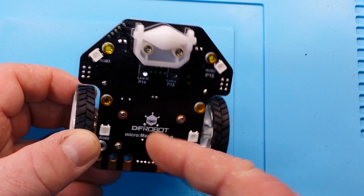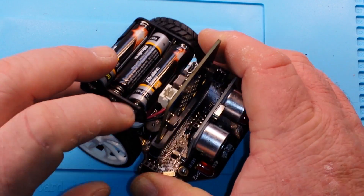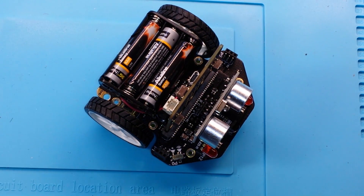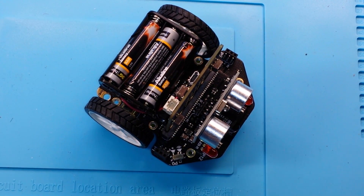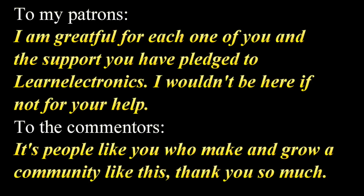There's a lot more things we can do with this — if you guys are interested, let me know. Either way, thank you guys for watching, I appreciate it. Thank you to the patrons and thank you to DF Robot for sending the micro:bit and McQueen out to us to play with. That's it, I'm out. Peace.